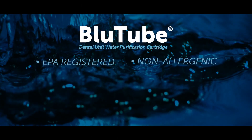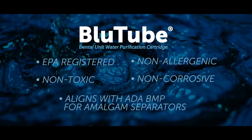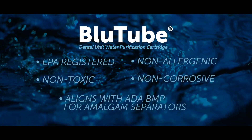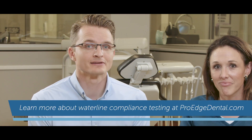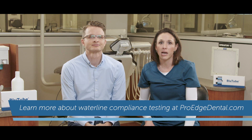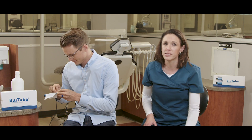Bluetube is non-allergenic, non-toxic, non-corrosive, and it aligns with the ADA's best management practices for amalgam separators. So no concerns, just a water line treatment ready to pass compliance testing. It's also compatible with all dental unit water bottles and works well with either tap or distilled water.